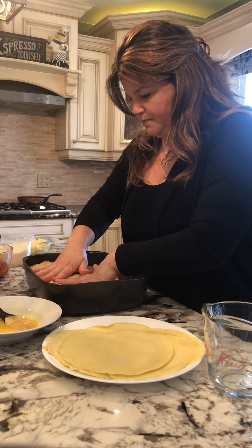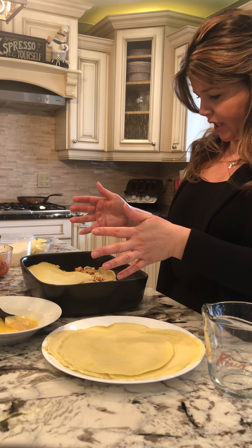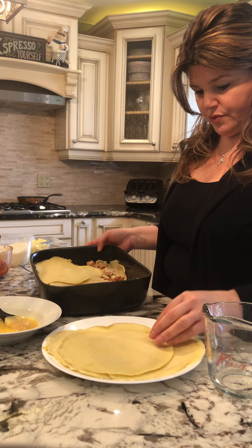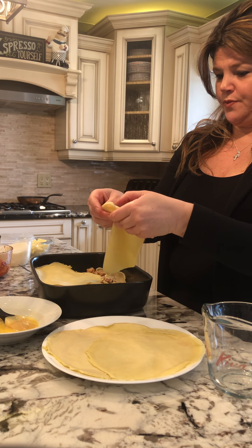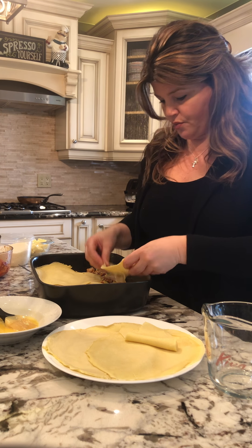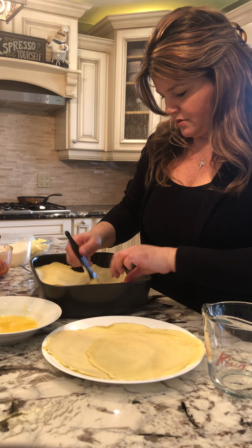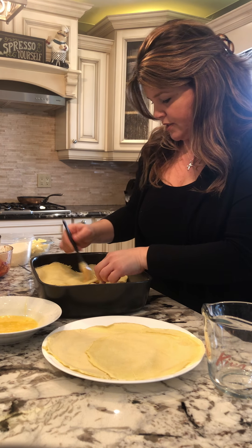I find the bottom layer needs the most crepes because you want it sturdy. You can cheat and get away with three crepes on a layer — just break them. Remember, we're sealing it back up with the egg, so it's like a puzzle. You don't have to have perfection; you will not see it in the layers. It will cook up like one big sheet of pasta.